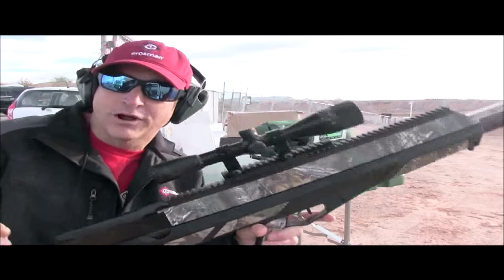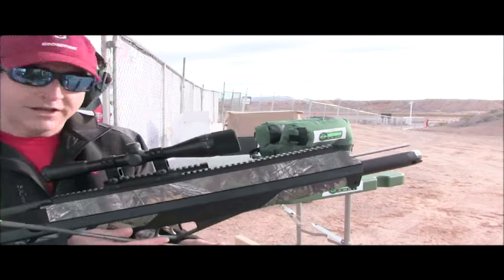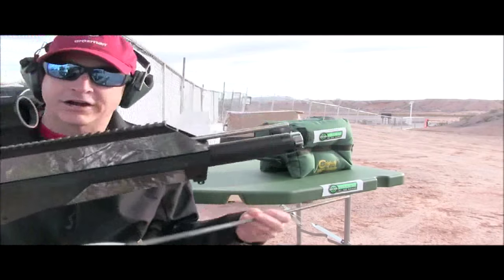The new Benjamin Pioneer Air Bow continues to hold media interest. Here is YouTube channel The Air Gun Hunter trying it out at the 2016 SHOT Show with Benjamin Pro Staff member, air gun man Glenn Elliott.